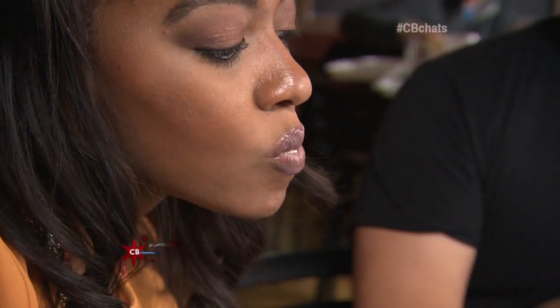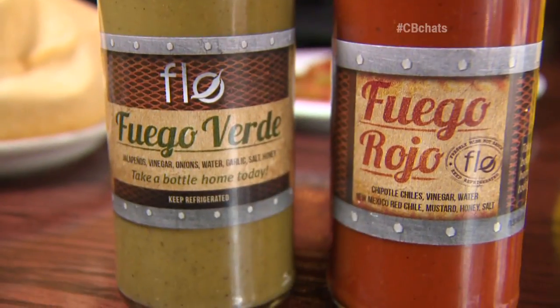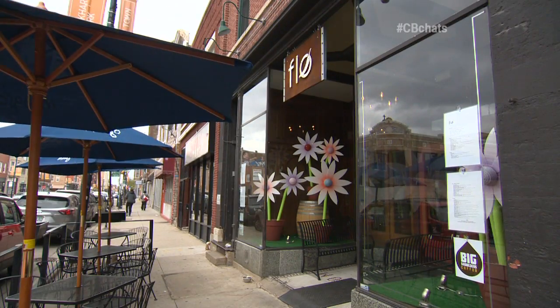We've got to taste some of the dessert. When we were little, when we were good, we were able to get a sopapilla with a little bit of ice cream on top. That is delicious. I've got to get to New Mexico now. You can teach me how to rope some things. We're going to get roping!